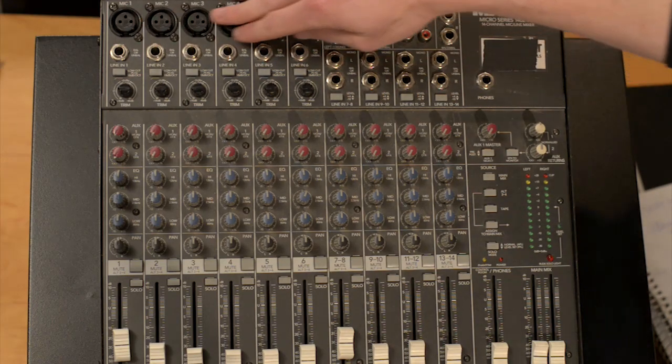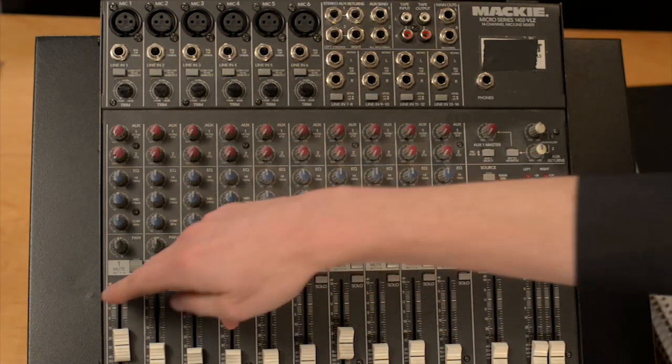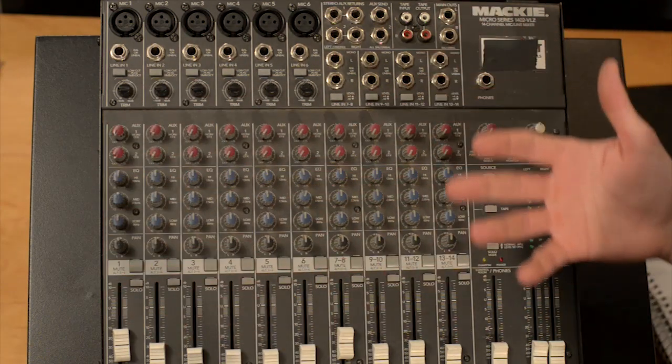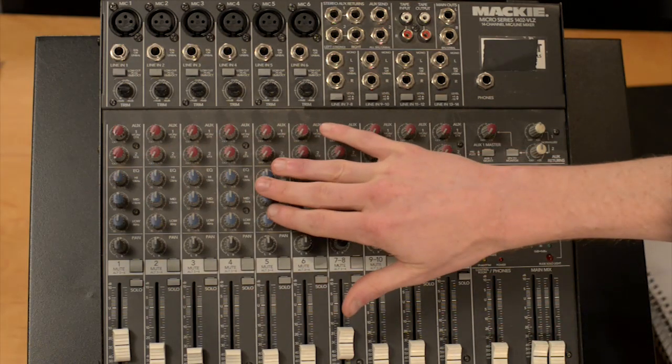We'll explore the different kinds of inputs, the different kinds of outputs, how you can watch the different leveling meters to make sure that you don't overdrive any of your signals, and how you can control your EQ to minimize too much bass, too much hissy sibilance, not enough punch in your sound, and other common sound issues that come up in post-production as you're trying to get the best signal possible.